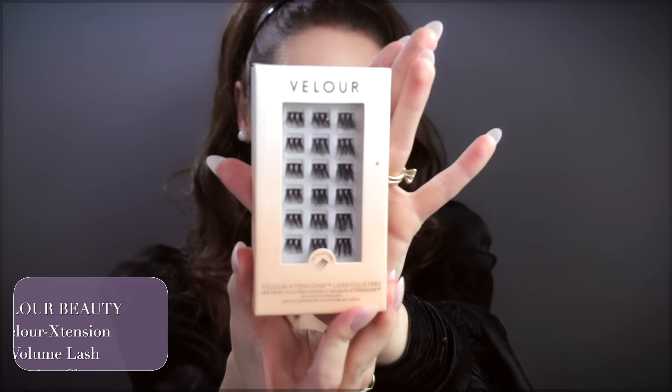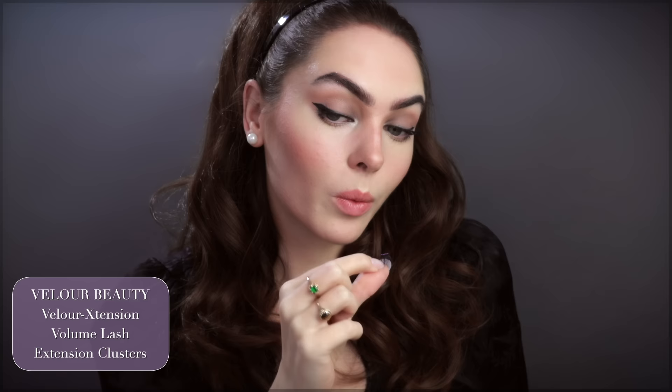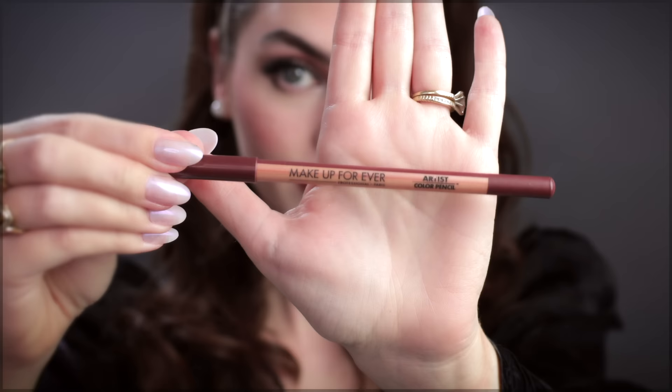A little bit of duo glue. These lashes taper so you can build and create that really pretty fanned-out lash effect. I also want to pop this in the eye. Massaging in that lip plumper really helps it activate even more.